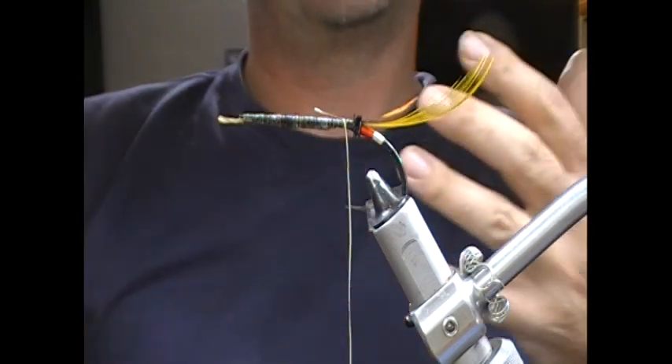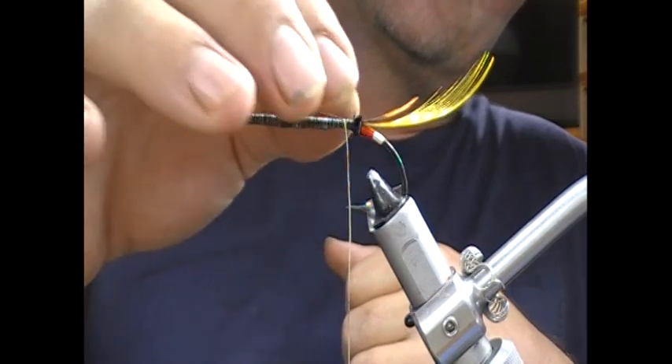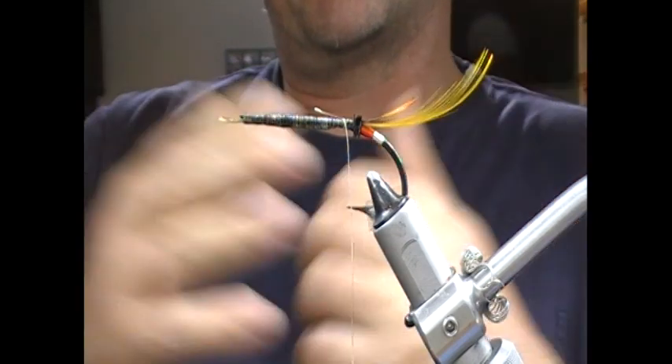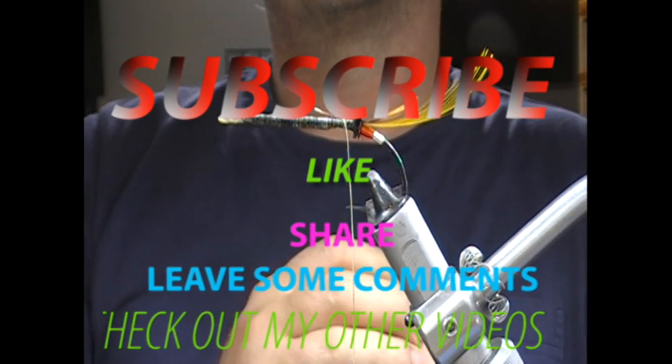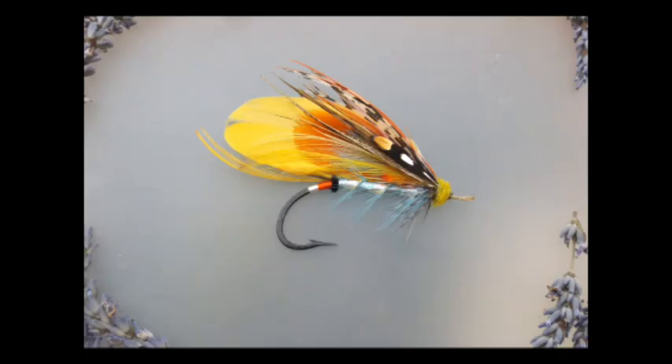If you like what you see, like and subscribe. As I said, I know it's a niche sort of video and it's going to be quite intricate. But if you like what you see, give us a like, subscribe, tell your friends. And until next time, tight lines. Thanks for watching.